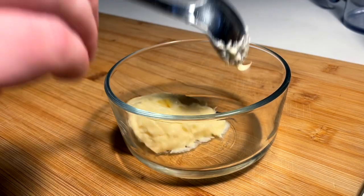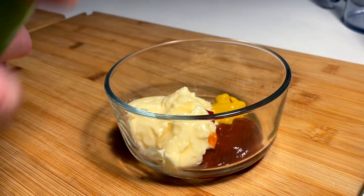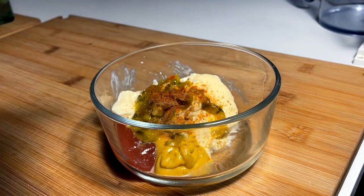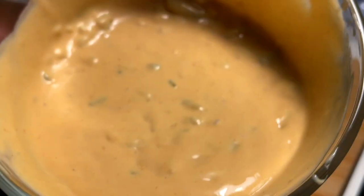Gonna whip up a little mac sauce: mayo, squirt of ketchup, a little squirt of mustard, a little dash of vinegar, spoonful of relish, pinch of paprika, pinch of cumin, tiny pinch of curry powder, tiny pinch of salt. And we whip. Mac sauce, baby.